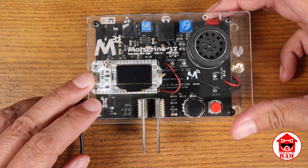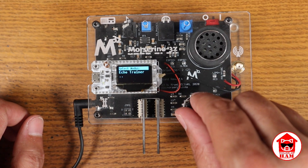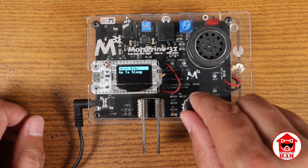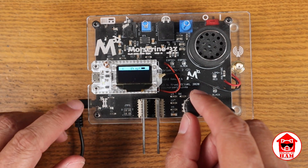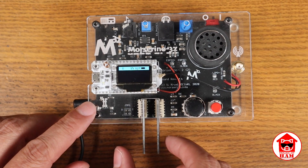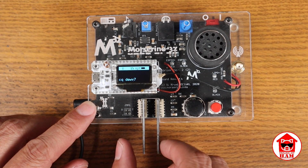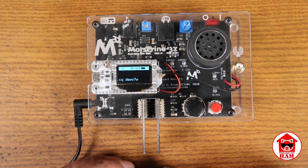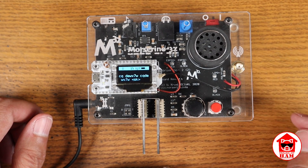Let's go ahead and turn this on. The first mode is the echo trainer, but let's start at the beginning with the CW keyer. That is just exactly what it says — it keys CW. You can set the speed of the keyer with this knob, or you can use your own paddles. It'll display what you're sending up on screen. That is the CW keyer.